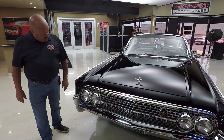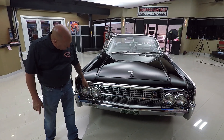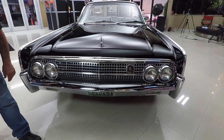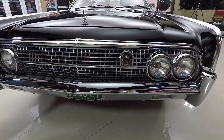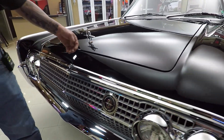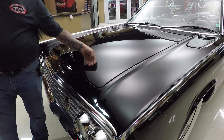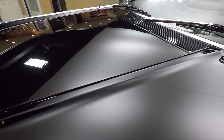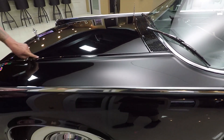Look at this beautiful car. Look at the chrome up here, all the trim, the grille — everything looking sharp and beautiful. That Continental emblem, man does that look sharp. And look at the black paint — you want to talk smooth? It is smooth as glass, straight as an arrow. That hood is fitting great.